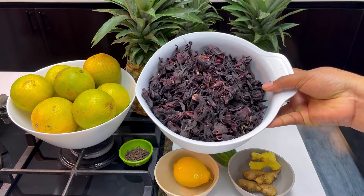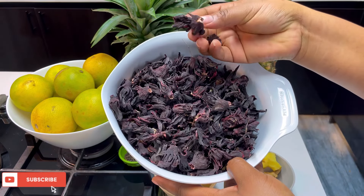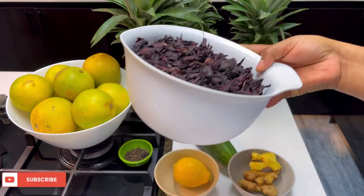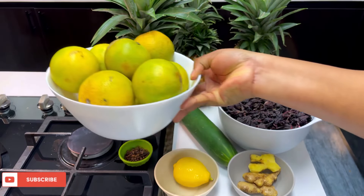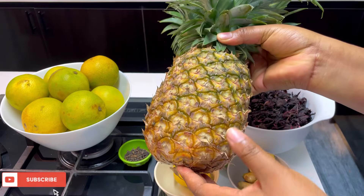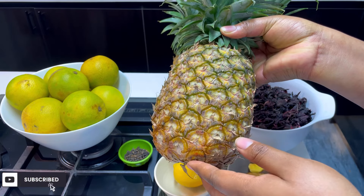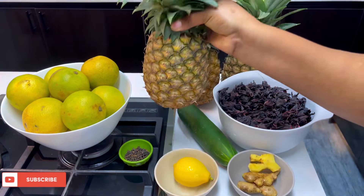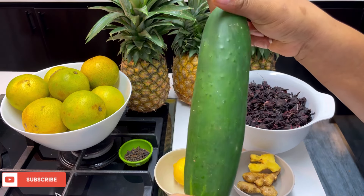Let me do a quick run through the ingredients for the zobo drink. These are purple hibiscus flowers — you can call it zobo leaf — and it can be bought off the market. We'll also be using some oranges; we're going to juice them and use the juice in the zobo drink. I'll list all the ingredients in the description box. We'll be using three large pineapples and I'll be using the pineapple peel, so you need to wash it properly.